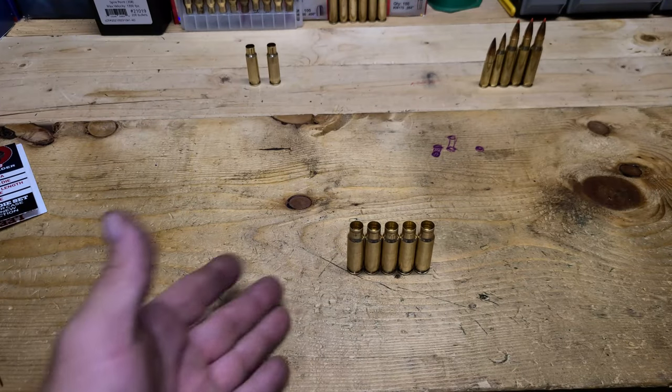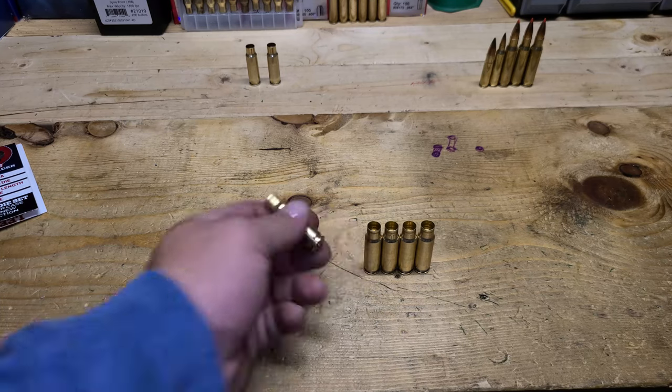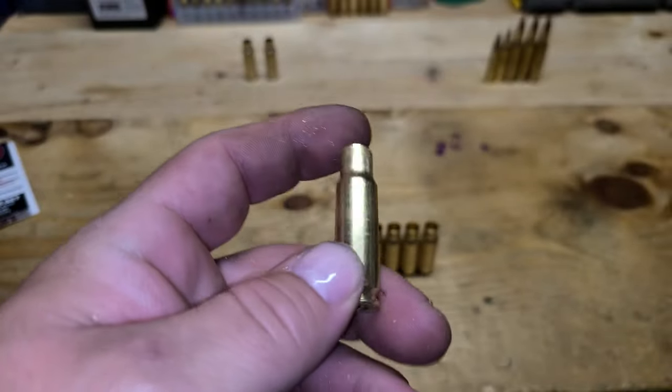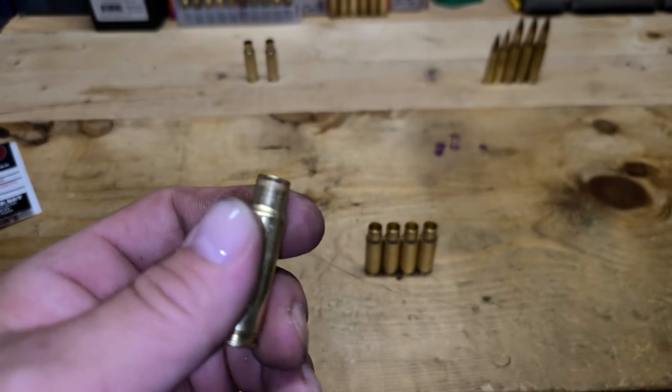So at this point your cases are basically ready to be reloaded. I go ahead and resize them again just because I'm anal, but I do mic them and they do not grow anymore, so I probably don't need to do that step.